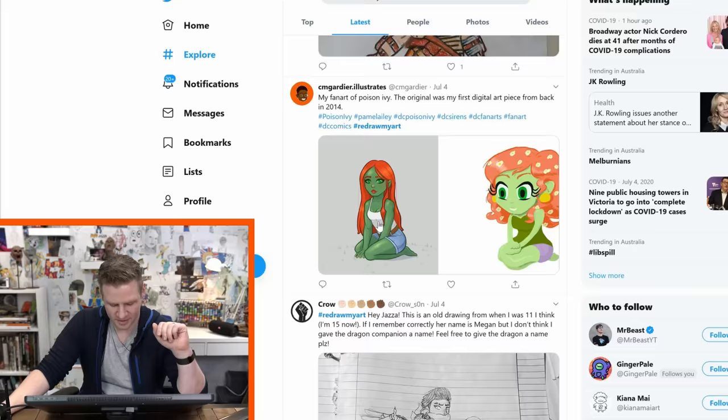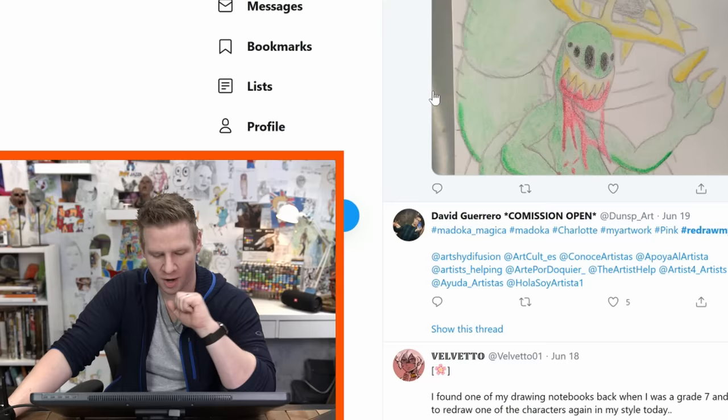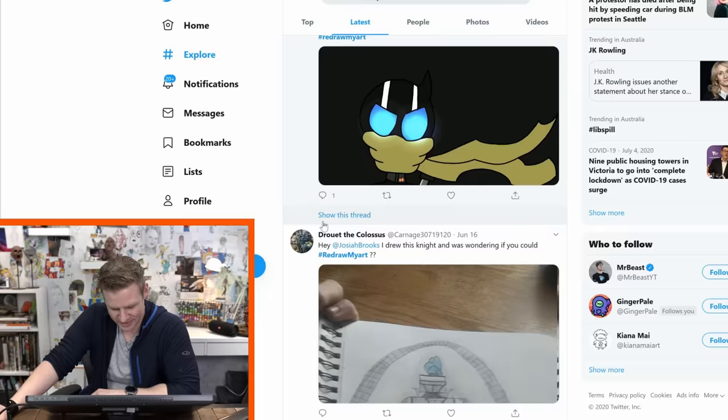We've got quite a few submissions here. This is compelling — I could do some stuff with that. I'll put that in my maybe list. Some of this art is really cool and does not need redrawing. None of the art needs redrawing.